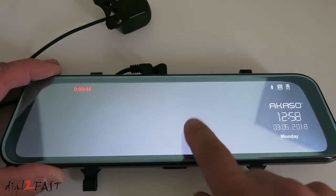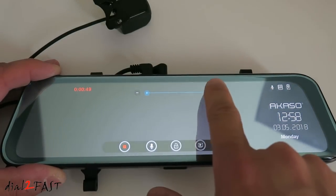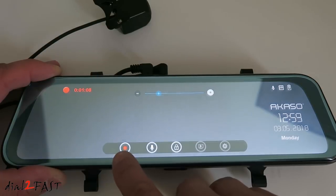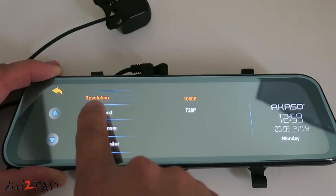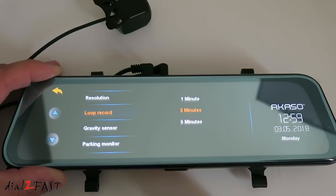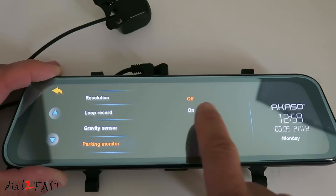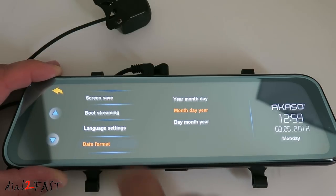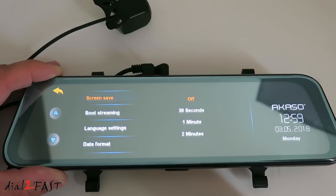To get into the setup menu, tap the screen to adjust the brightness. To go into setup, stop the recording, then press the setup button. Here you can change the resolution — default is 1080p. Loop recording default is 3 minutes. Gravity sensor, or G sensor, is currently set to low — let's change it to medium. Parking monitor is off. Next menu: screen saver is currently off. With the screen saver, you can set a time to turn off the LCD while it's recording.